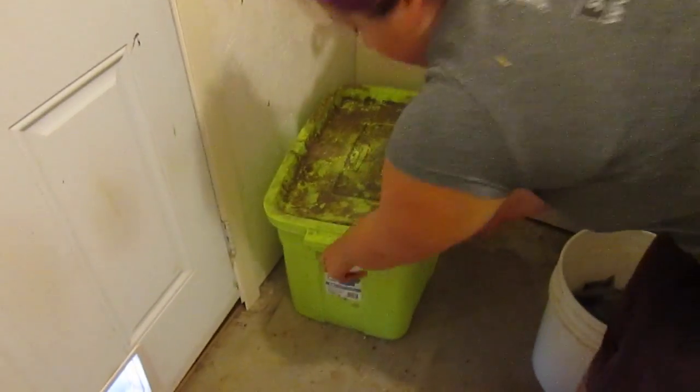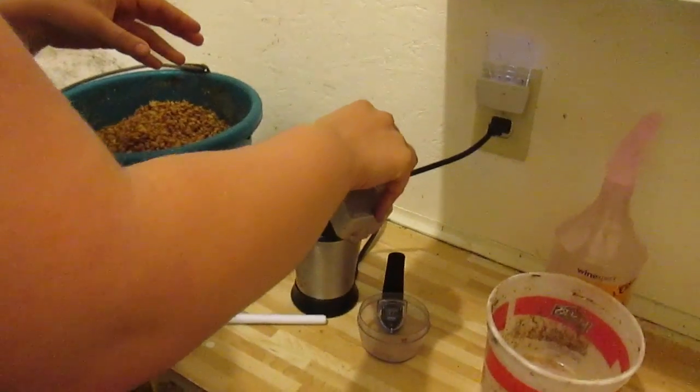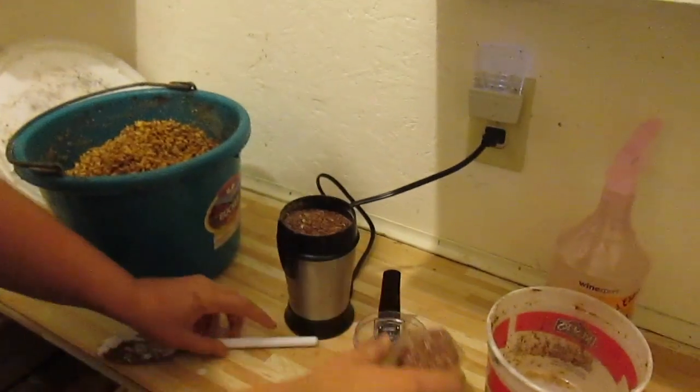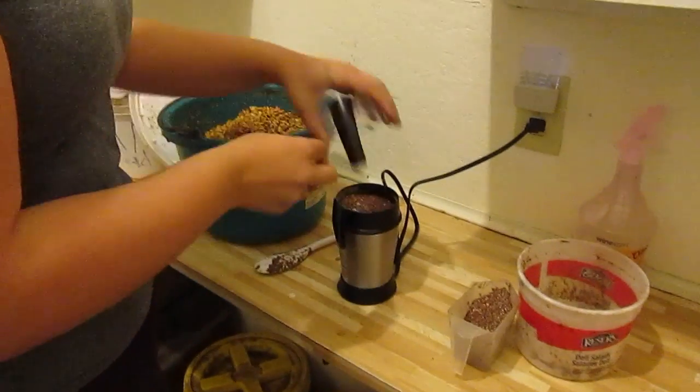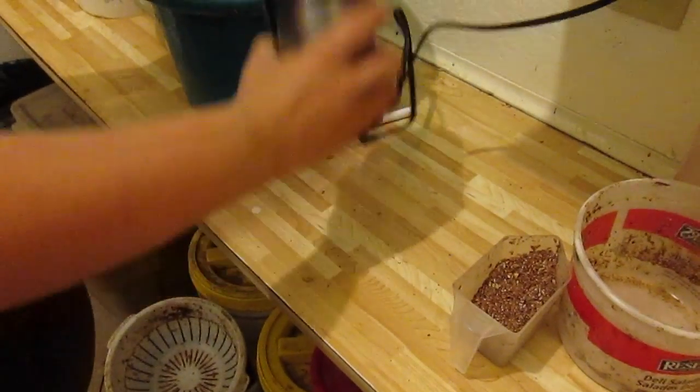So here I'm getting out flax for Randy, and I'm putting it in a coffee grinder because you can't feed them whole flax seeds. We're just gonna grind that right up — grinding, grinding, grinding.